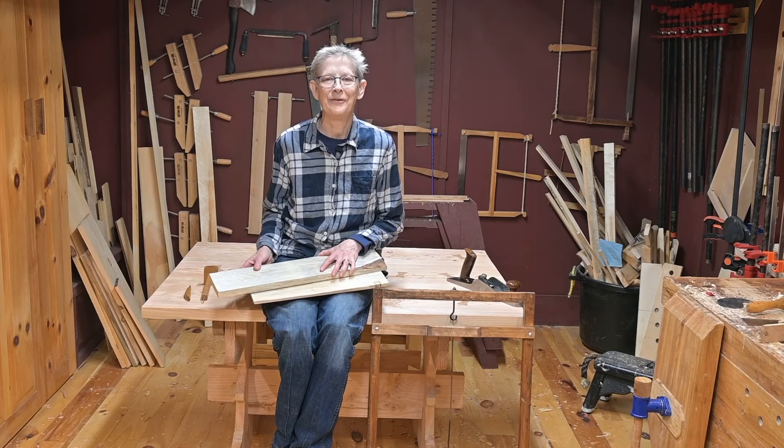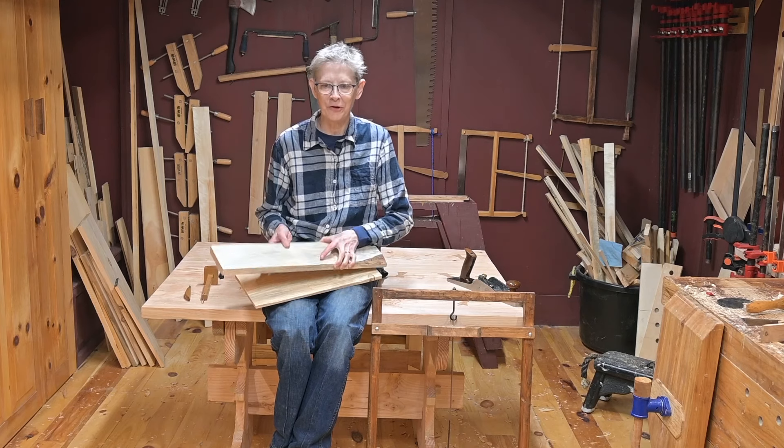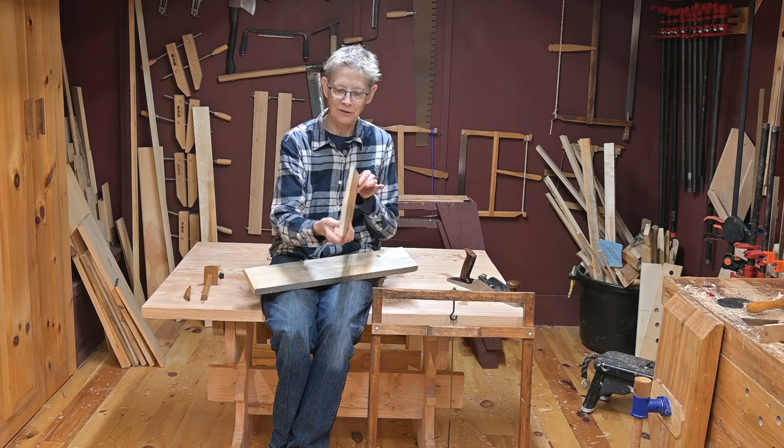Hi, welcome to the Frugal Frowl. I'm Suki, your host, and today we're going to have a short video on how to re-saw a thicker board such as this into a thinner board such as this.